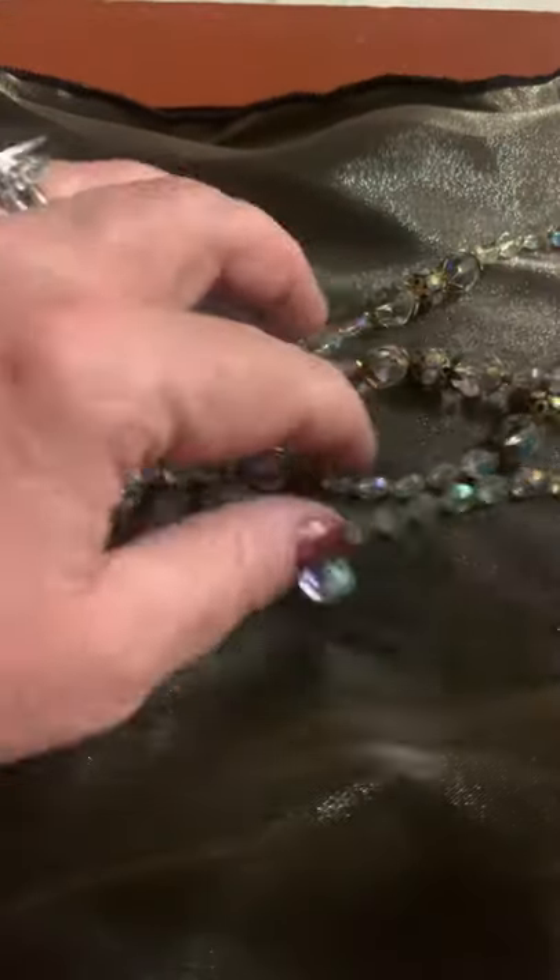I would date this by the style, the design, the way it looks — 1960s, early to mid 1960s on that.